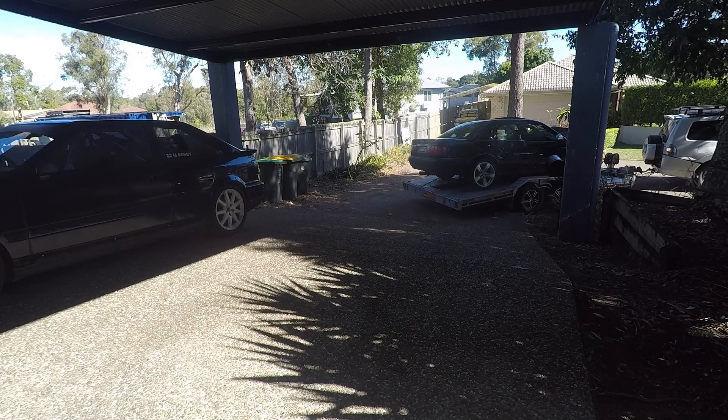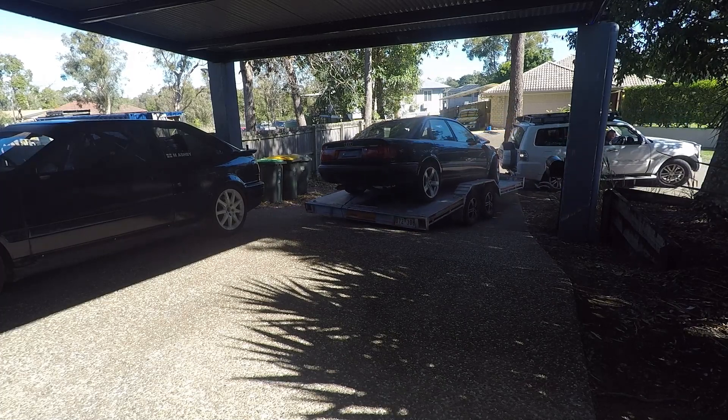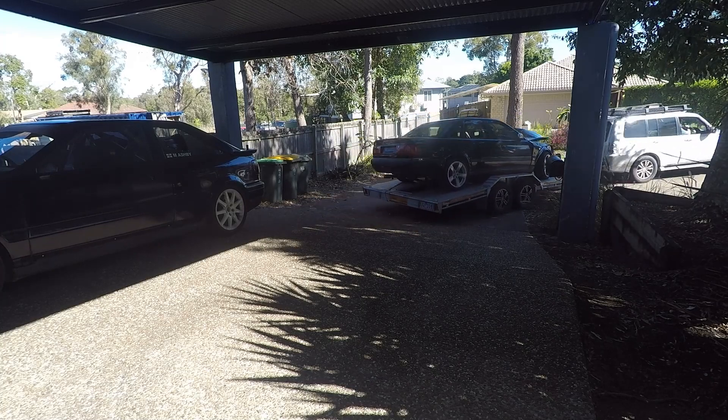The drive itself is a bit of a challenge — it's a tight corner, there's not enough room to put the car and the trailer straight, and it's steeper than it looks. It's probably about a meter and a half fall in the space of a couple of car lengths.